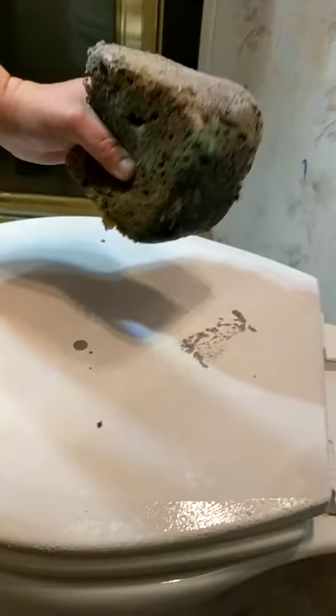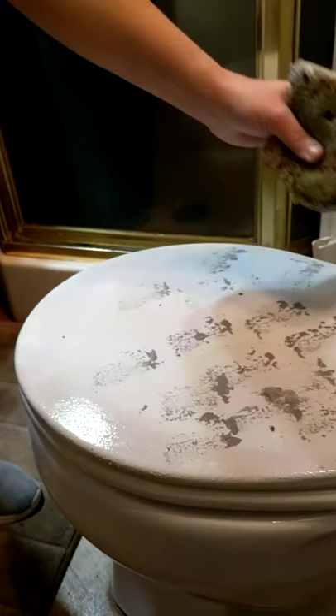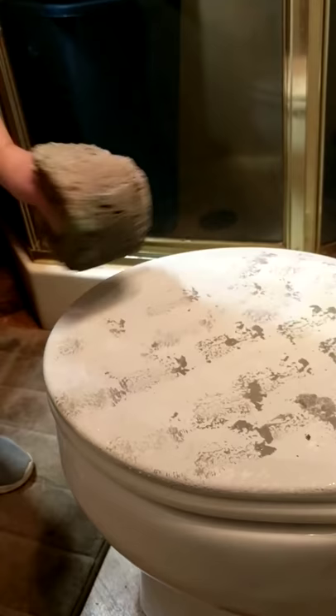Now I'm gonna go to the darker grey and sponge a little bit. Then I start to do a little less of the paint as I get into the last couple colors.